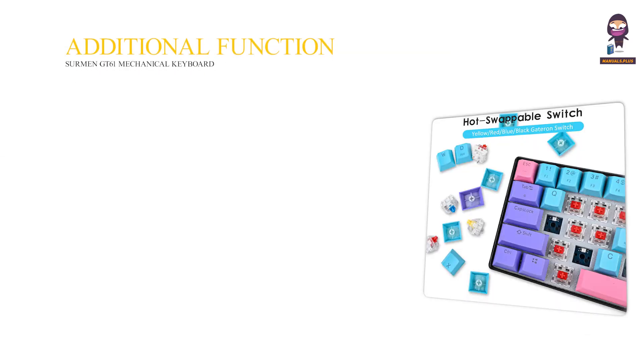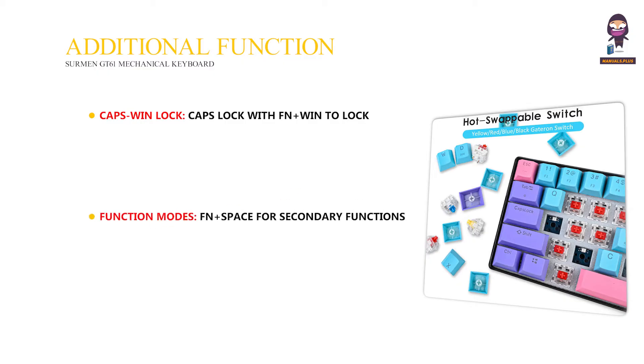Additional Functions: use Fn plus Win to lock the Windows key with Caps Lock. Fn plus Space activates secondary functions; Fn plus Right Shift enables directional keys. For lighting: Fn plus Backspace toggles the light on and off, Fn plus Tab cycles backlight colors, and Fn plus the mode key cycles through lighting modes.